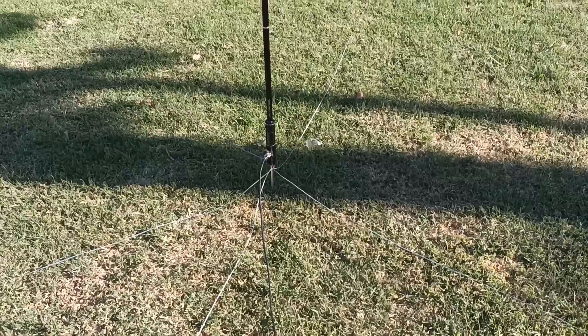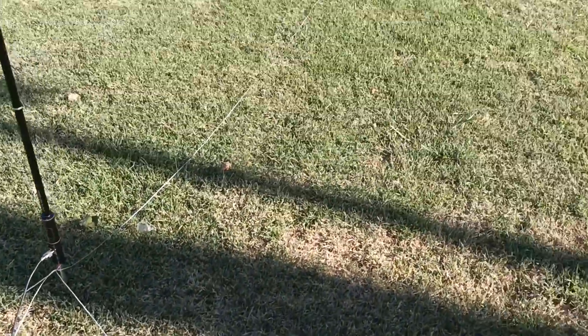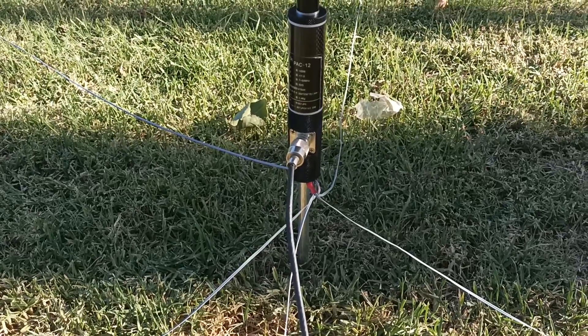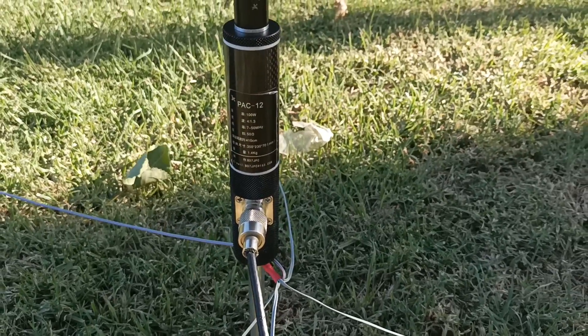Bueno, acá tenemos la antena JPC-12. Como verán, ahí están tirados los radiales. Ahí tenemos el equipo, más radiales. Pac-12 o JPC-12 se denomina.